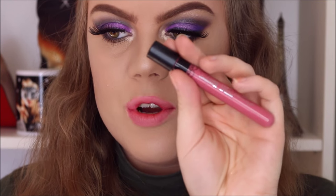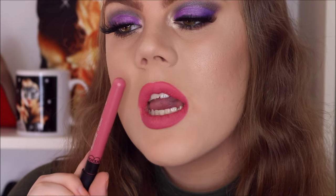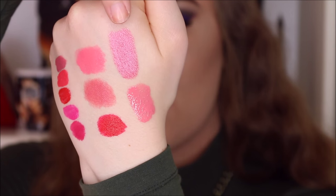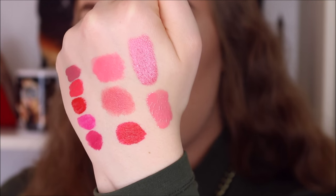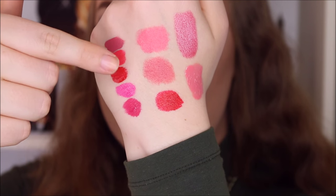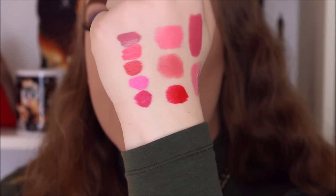For the liquid lipstick I'm going to use color number two from Born Pretty Store. Here are all the lip options swatched out: the Estée Lauder lipstick in Candy, and the W7 lip gloss in the color Maddie. In the center are the three ELF lipsticks — Flirtatious, Captivating, and Fearless. And over here are the liquid lipsticks: numbers two, four, five, six, and seven. I really like all of these colors.